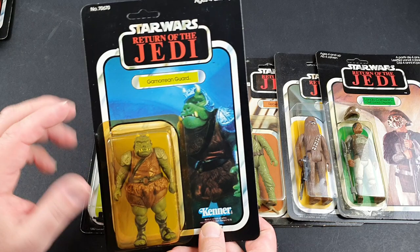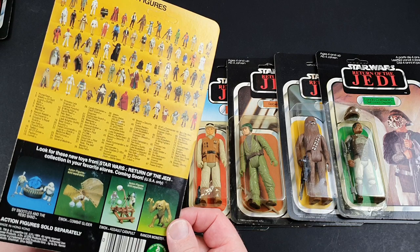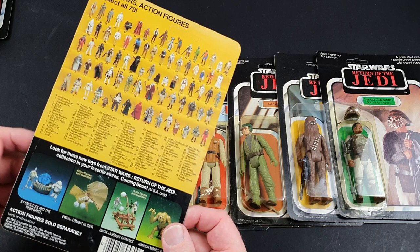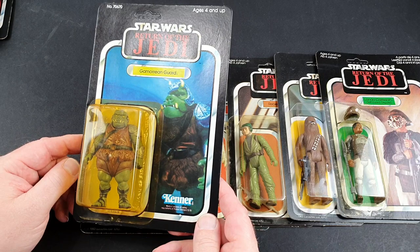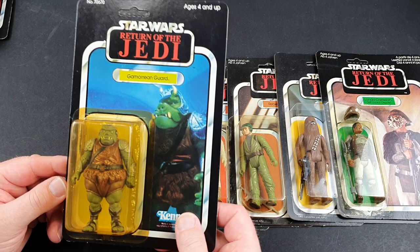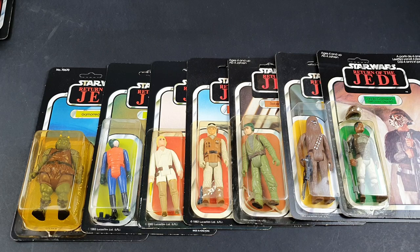This is my Gamorrean Guard, a Kenner one. I absolutely love this one — it's a great figure. It's such a shame it's yellowed like so many of the Kenner ones have. When I had the shop, I had a case of 96 of these. We sent them all to the States — we did trades with an American dealer and sold them for more modern action figures which we could sell in the shop. It was literally a Kenner case that said 'Gamorrean Guard, 96 pieces' and it was full of them. So this one comes from that collection — it's a really nice minty Gamorrean Guard.